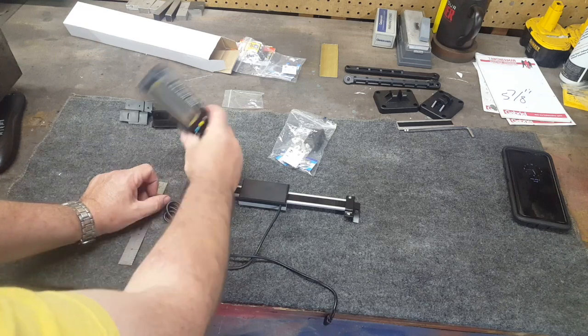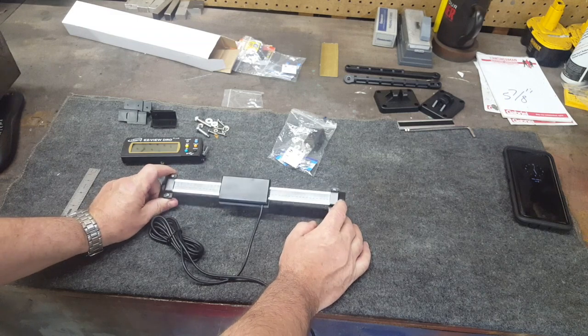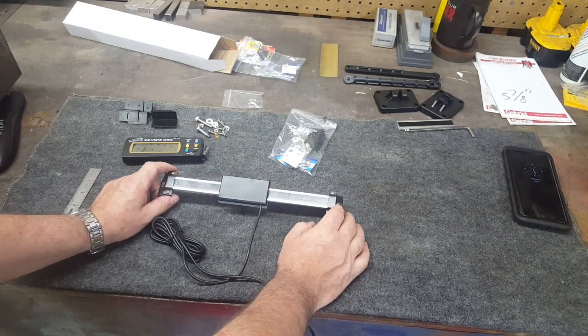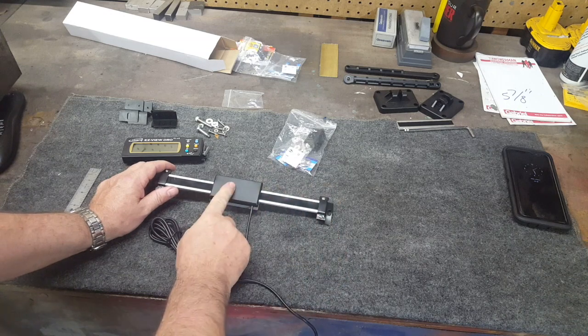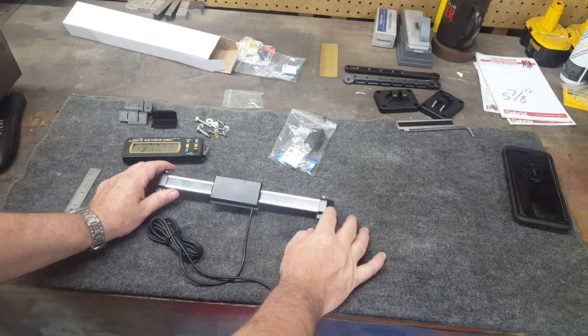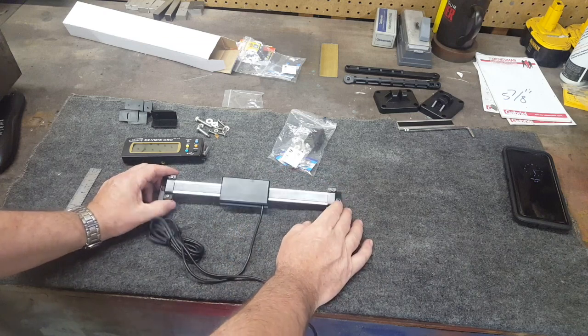What we'll do is we're going to take this part here and mount it on the back of the mill head, and this part down here is going to be mounted to the quill, and this is going to be stuck to the side of the mill head. And this will just slide up and down through it. Now like in the previous video on the y-axis, we will have to cut this scale and shorten it.